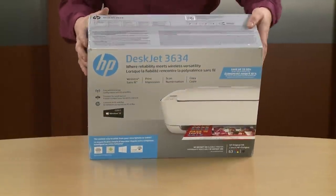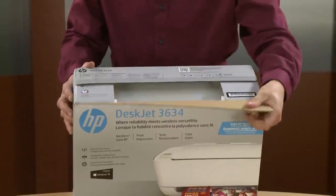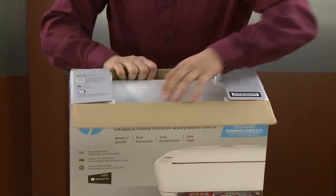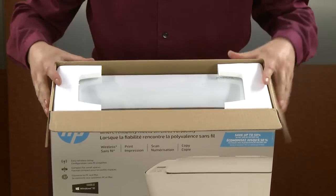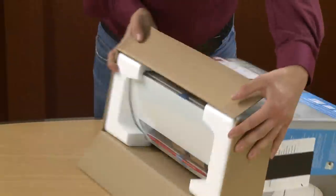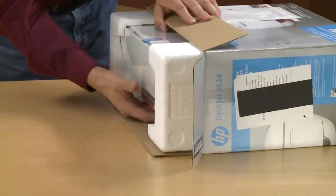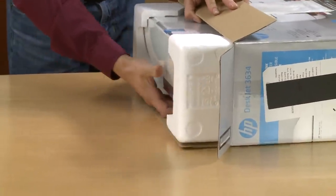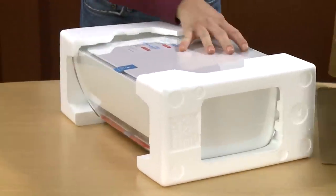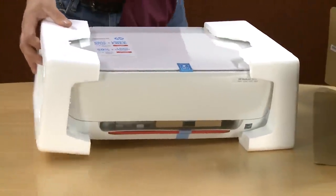The first thing we're going to do is open the box. Rotate the box on its side and slide out the printer. Remove the styrofoam end caps one at a time.